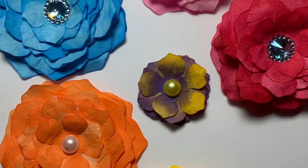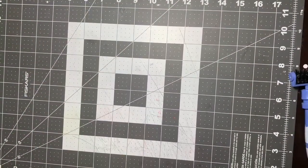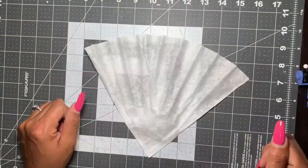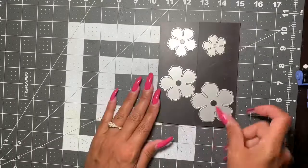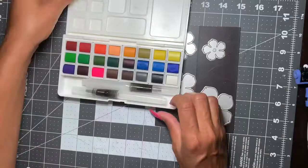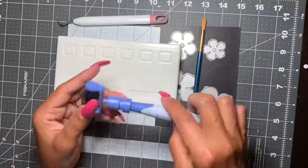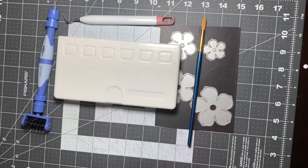Hi, it's me Dahlia coming back with another Friday's Flowers. Today we're going to learn how to make these flowers using coffee filters — yep, coffee filters! I'm using the Aliexpress four-piece dyes that I used in my previous Friday Flowers watercolor palette, along with a couple of tools, especially that rounding tool.